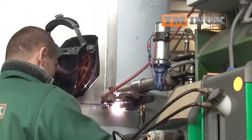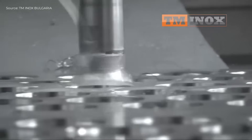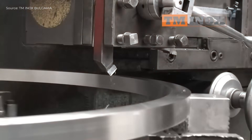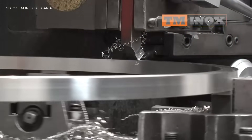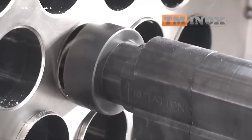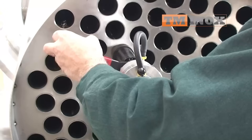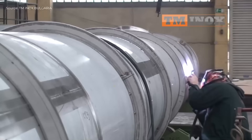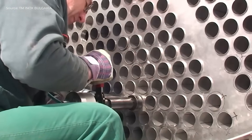Tubes are cut and cleaned, then arranged into bundles. Tube sheets are drilled and tubes are inserted and welded. The shell is fabricated and cleaned before assembly. The upper and lower chambers are mounted and two bundles are installed into the shell. Finally, all parts are welded together and tested to ensure tightness and proper heat exchange function.